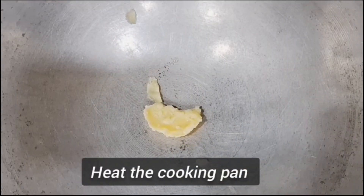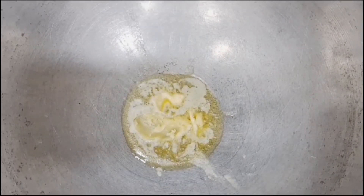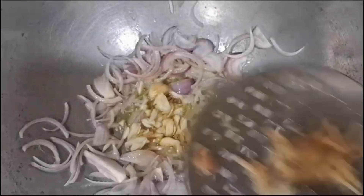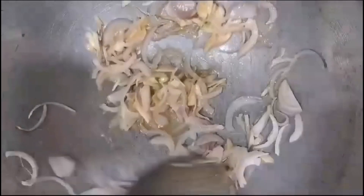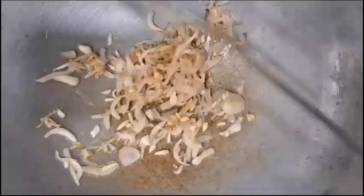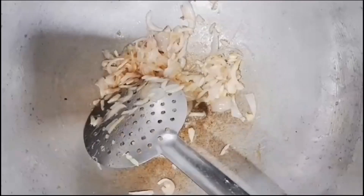Then we will add butter, garlic, and onions. Then we add garlic, onion, and chopped ginger. The recipe is very simple and very tasty. We will add garlic and onion to the top of our chicken stock.